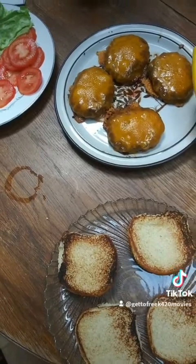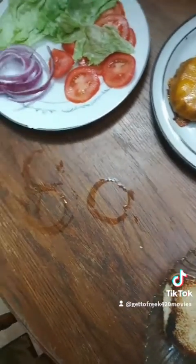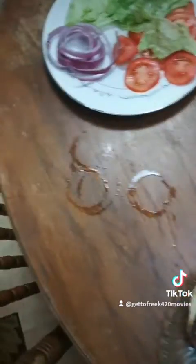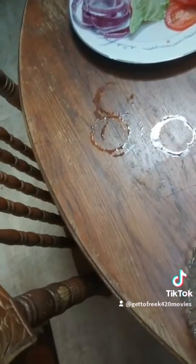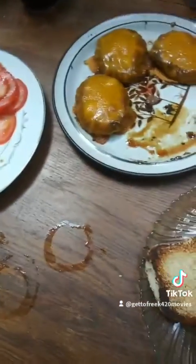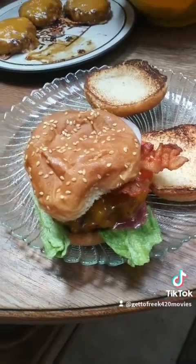Okay, so it's time to construct our burgers. Lettuce first — thank you, Adam. Patty with cheese already mounted on there. Tomato. Bacon — a couple hits of bacon. Onions. Along with the top patty. And there you go, the New Baconing.